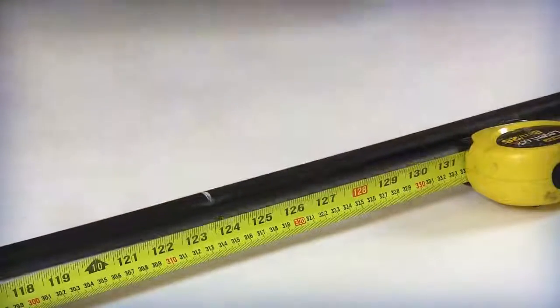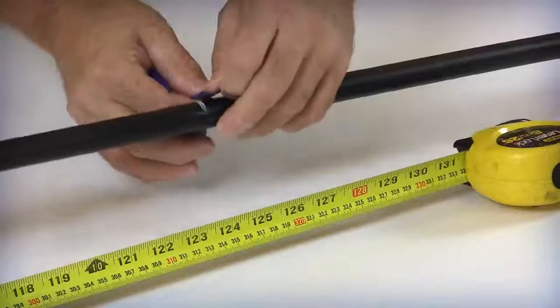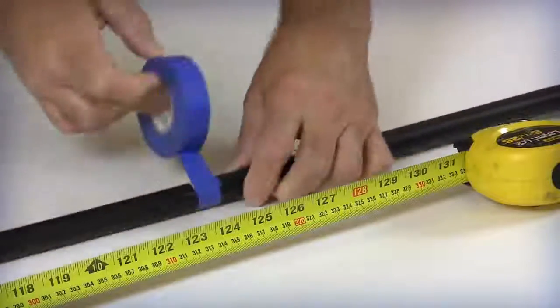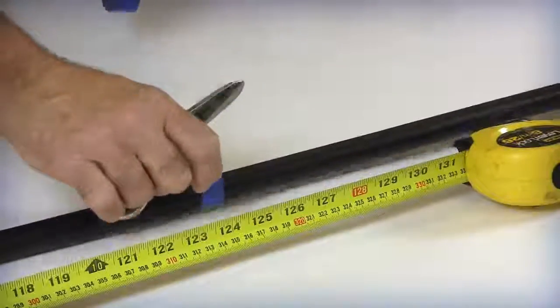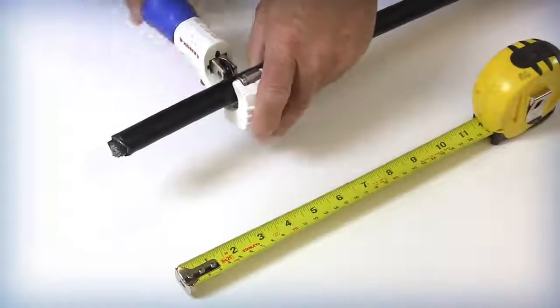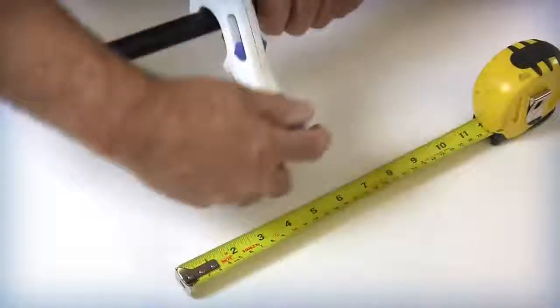Place the mark approximately 3 to 5 inches further than the required length. Place the cable cutter or tubing cutter around the outer jacket approximately 3 to 5 inches from the free end of the cable being prepared.